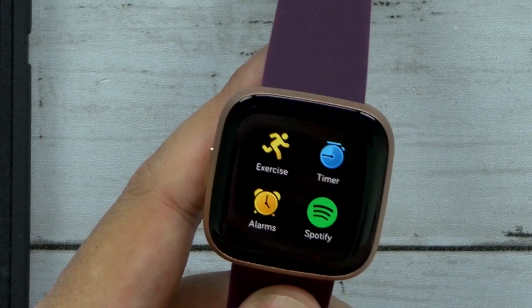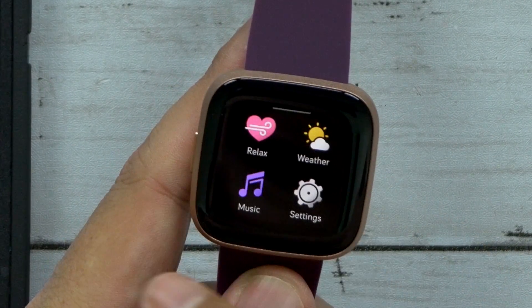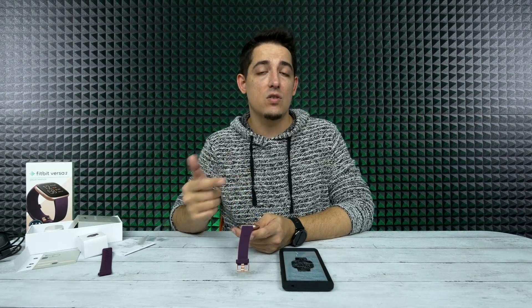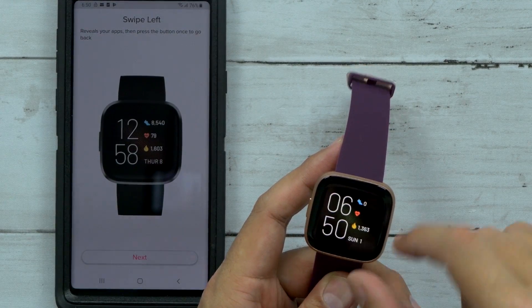So you swipe to the left and then you get your apps, such as exercise, timer, alarm, Spotify, relax, weather, music, settings. You can also install Pandora on here — you can put more apps on it, which is pretty nice.